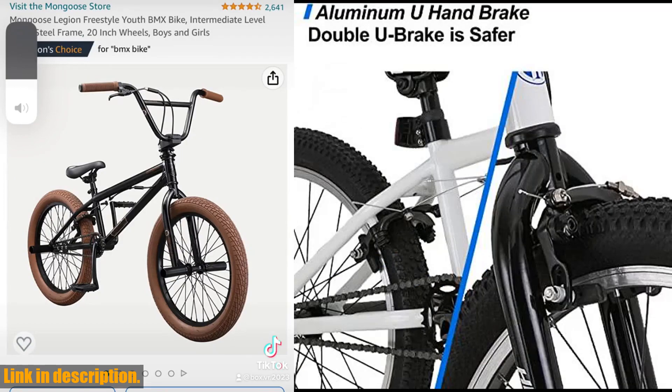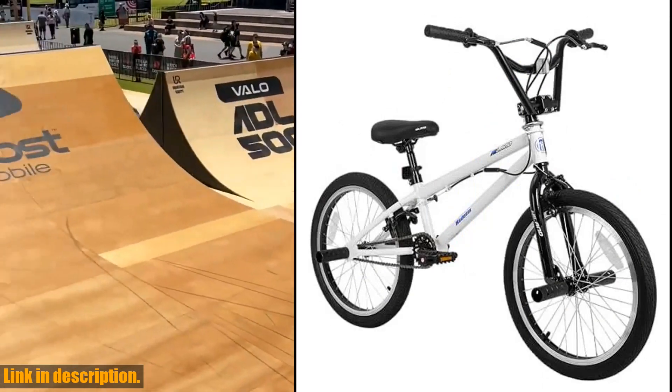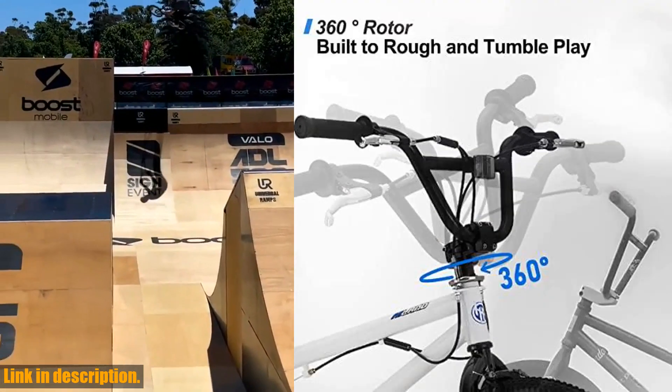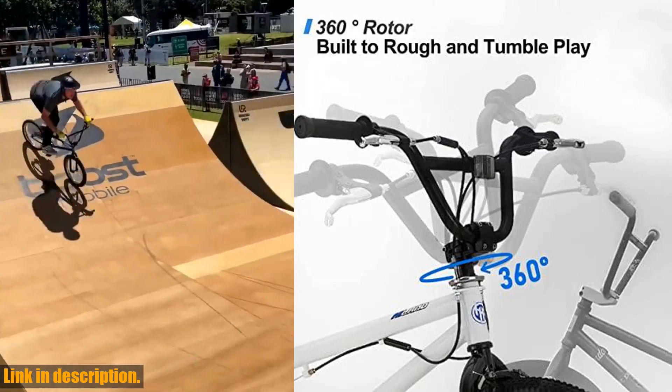The 360 freestyle rotor and 4 pegs allow you to turn the handlebar completely, adding an extra level of entertainment to your rides. With a 19.75 top tube designed for kids and 25x9T wheel gear for effortless riding, this BMX bike is versatile enough to ride anywhere.